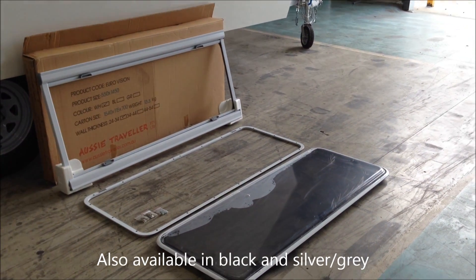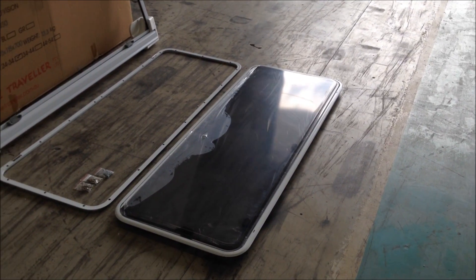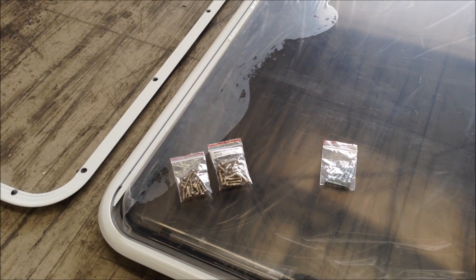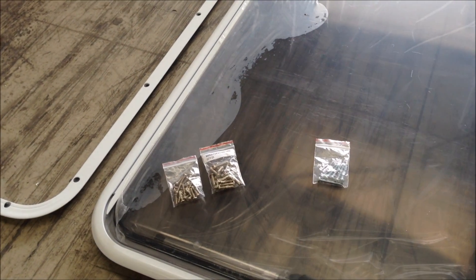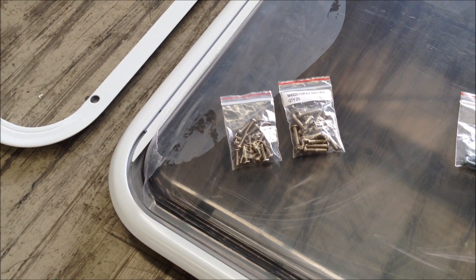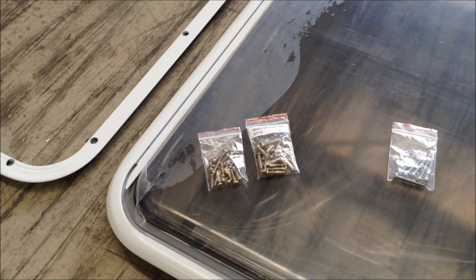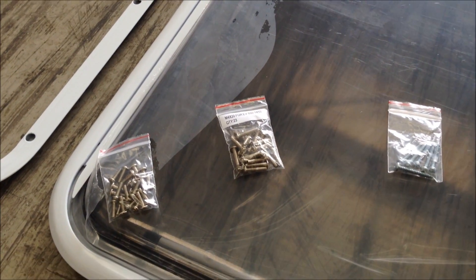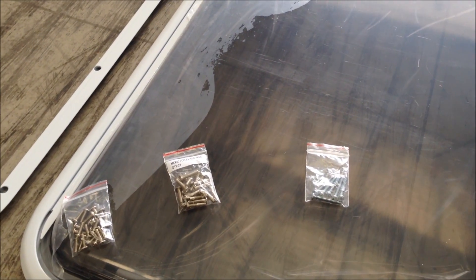There are actually three pieces to the window. You've got the outer frame which retains the window, an inner frame, and of course the blind ensemble. When you unpack a Eurovision window from the carton, you'll find that the inner frame is screwed to the outer frame retaining the window.